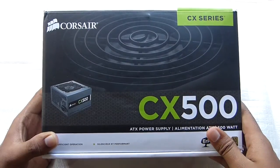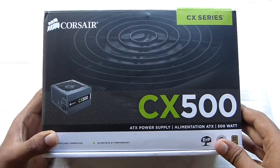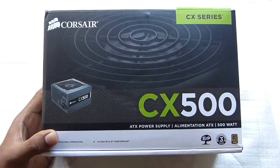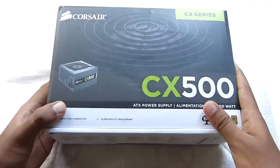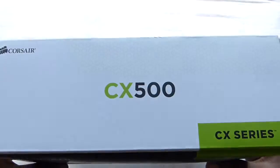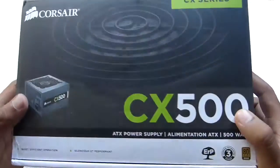Hi guys, welcome to my unboxing of the Corsair CX-500 SMPS or PSU. So here we have the box itself and just before unboxing this device, let's take a look at the box.